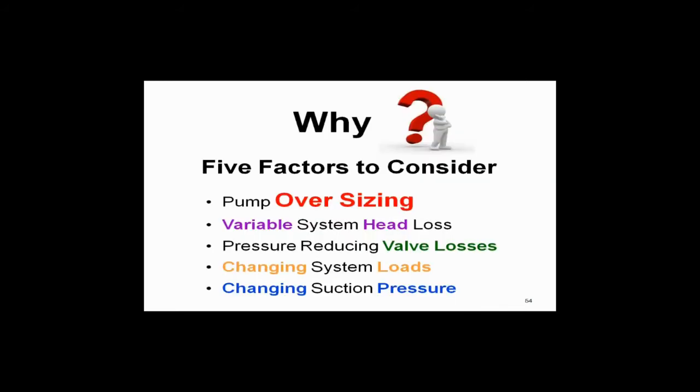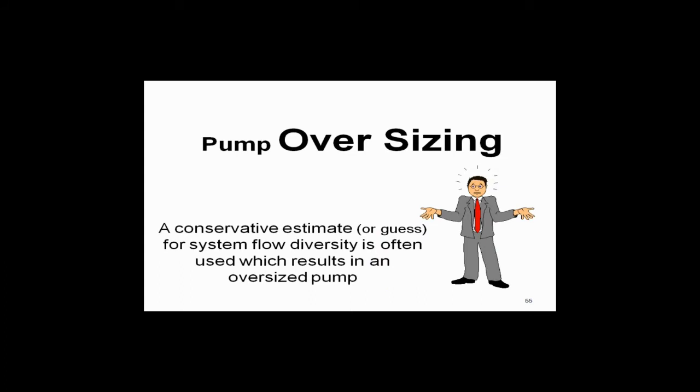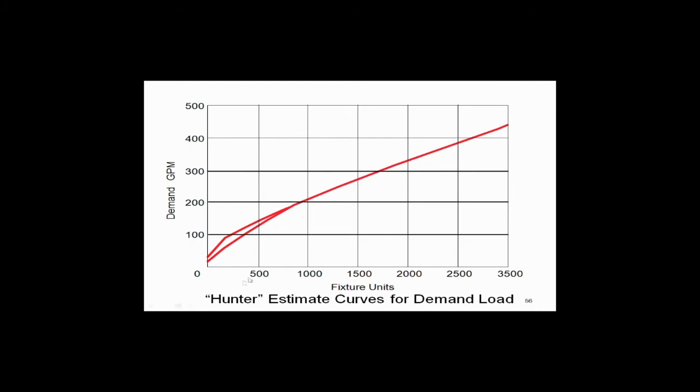So why is this happening? Why would DOE make such a ruling? Very simple: pressure boosters are oversized. You've got big showers, fixture counts, and hunter curves — it's a guess, it's an estimate. Who knows what the real demand may be? The hunter curve data came out of ASHRAE in 1967. It's old stuff — nothing wrong with it, but it's very conservative. We're going to have way too much water required.